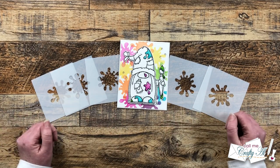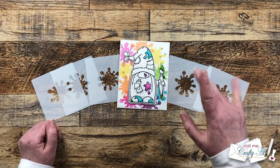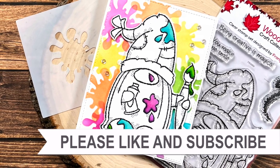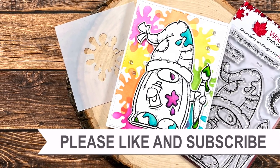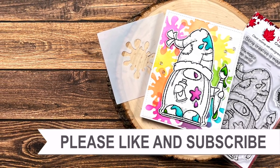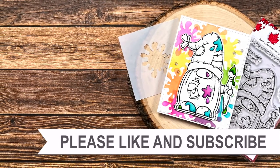Thank you for watching the video this far and good luck in the giveaway! Thank you so much for taking the time to watch all the way to the end. I hope you'll consider clicking on one of the videos or playlists I have linked above, and if you are interested in any of the products or tools I used in today's video I do have some links in the description box below.